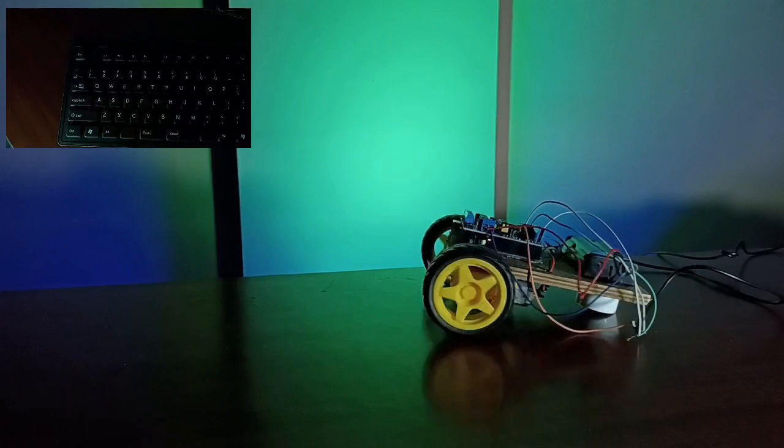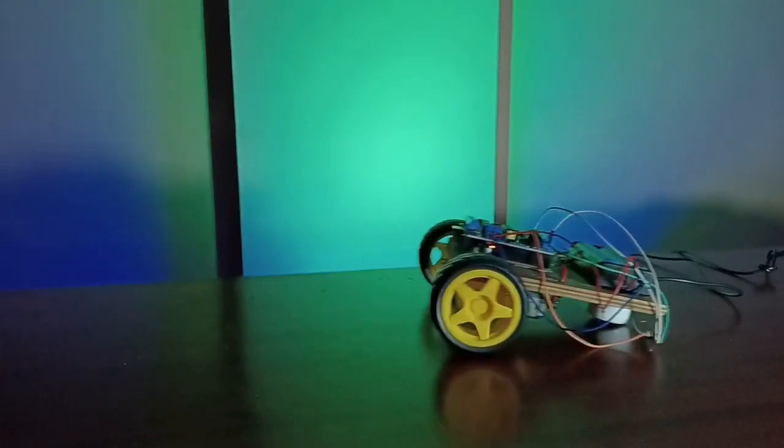After pressing one key, the motor will continuously spin until you press the spacebar, which releases the motors — that is, it makes the motors stop moving.